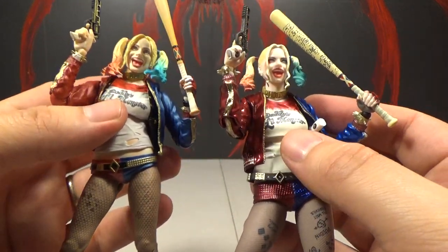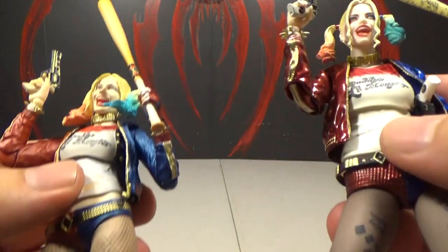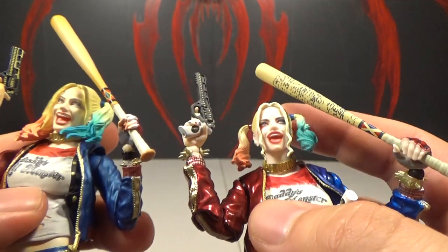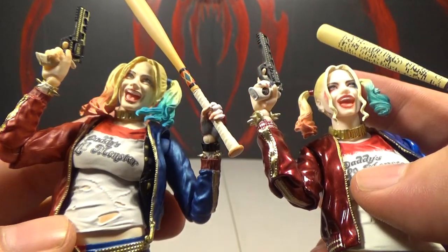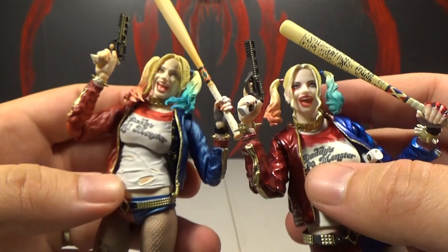The top of the shirt — I think the way they did the red splitting to white is more accurate on the Mafex, whereas the Figure Arts is just a straight line. The 'Daddy's Little Monster' words aren't exactly the same, but I'm not sure which is more accurate without checking. As for the face, both expressions are similar but I kind of prefer the Mafex one. It looks a little more alive. The hair looks better on it too.